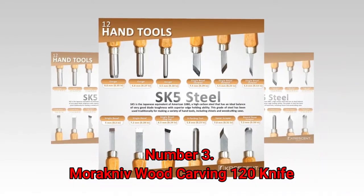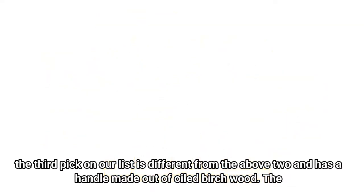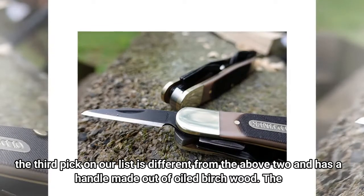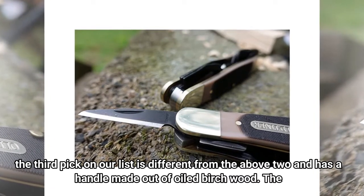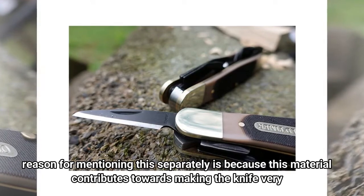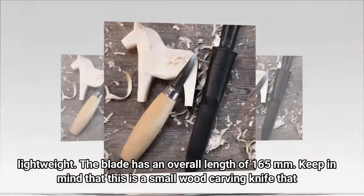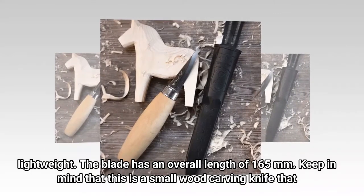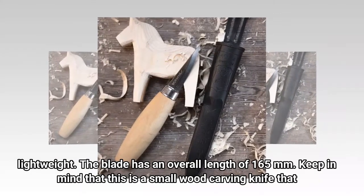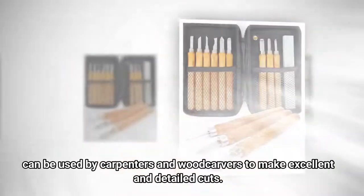Number 3: Mora Wood Carving 120 Knife. The third pick on our list is different from the above two and has a handle made out of oiled birch wood. The reason for mentioning this separately is because this material contributes towards making the knife very lightweight. The blade has an overall length of 165mm. This is a small wood carving knife that can be used by carpenters and woodcarvers to make excellent and detailed cuts.